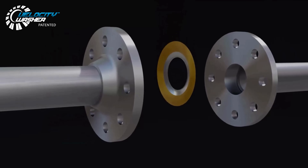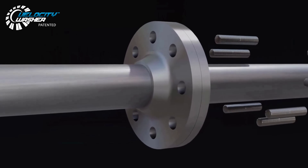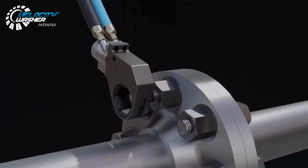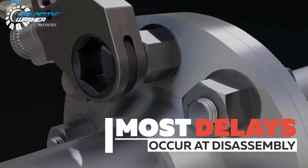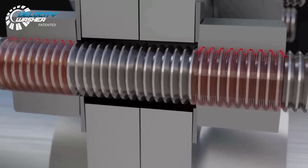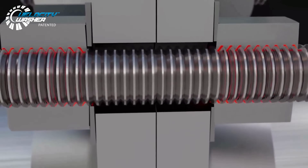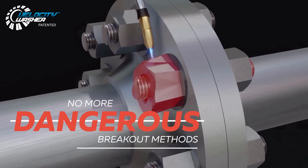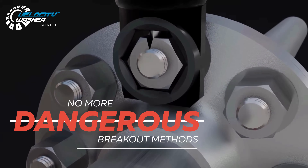Much of the focus of bolted joint integrity is centered around assembly, but assembly is only a portion of the bolted joint's life cycle. Most delays actually occur at disassembly. Galled and seized nuts lead to costly delays, scheduling creep, and standby time for specialized labor. All of these problems lead to loss of production.